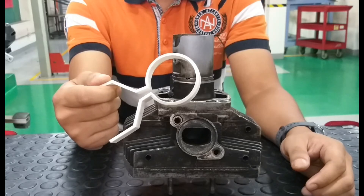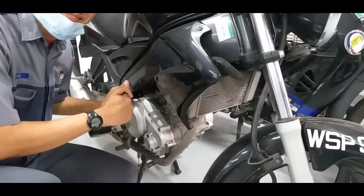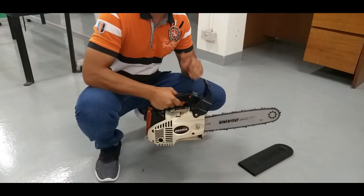Finally, we hope that our product can be used in all small engine workshops to speed up the work process and improve the quality of service.